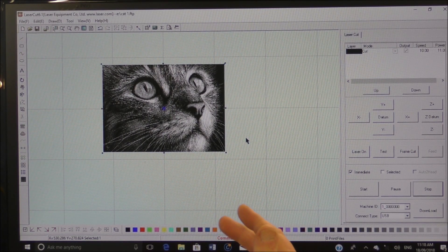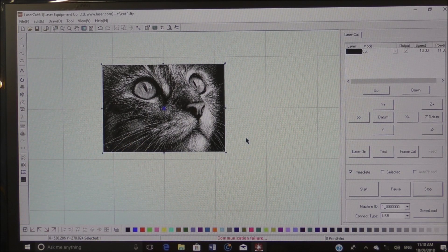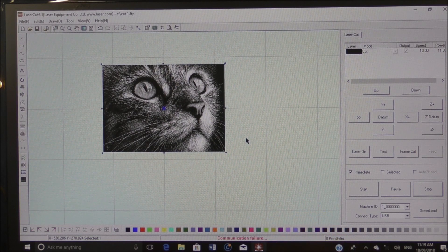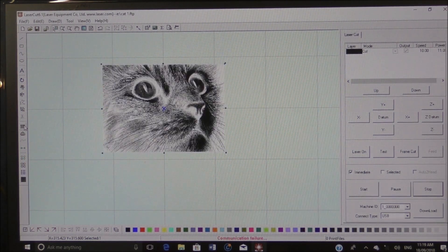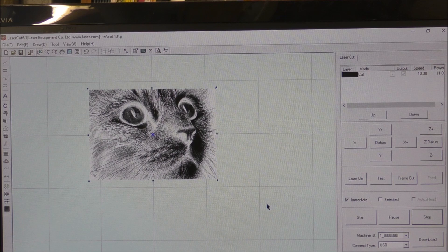When a laser etches or burns glass or plastic, the laser fires in the black areas and not in the white areas. But when the laser impacts on glass or plastic it shows up white or gray. So what we have to do with this picture is reverse the colors — make a negative — which is done by clicking 'Invert Color of Bitmap.' One click and it's done. That's what the laser is actually going to engrave.